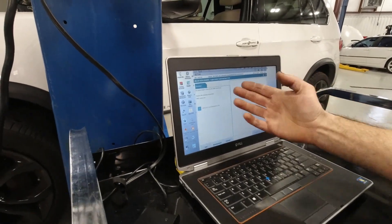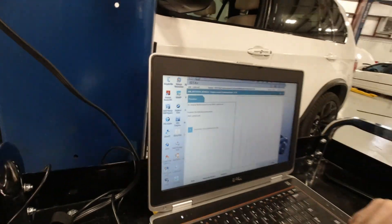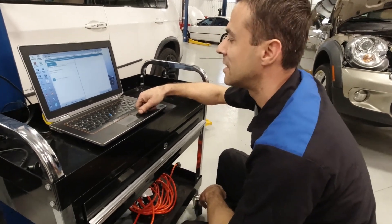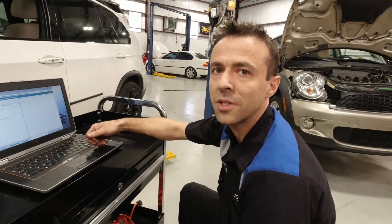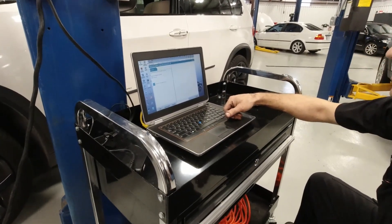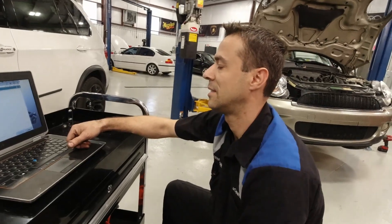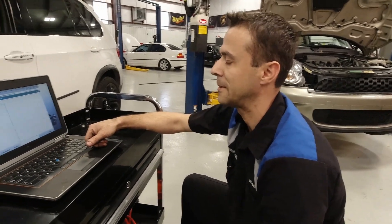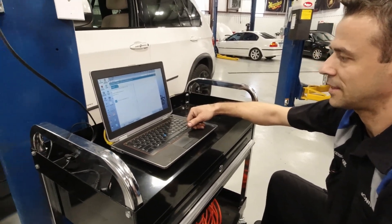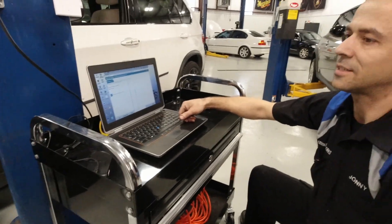Wow, that was easy. Replace the DME control unit — we're talking about $2,000 right here. So what exactly is a DME control unit? DME is Digital Motor Electronics — it's pretty much a PCM. So the BMW software is telling you to replace it, and you have to reprogram it. That's $2,000 just for parts and labor.